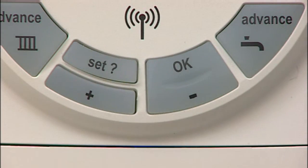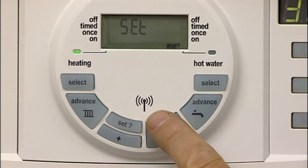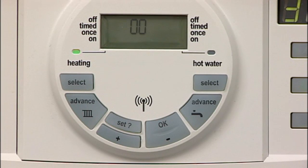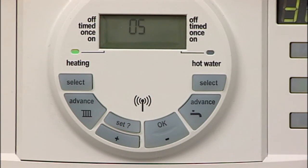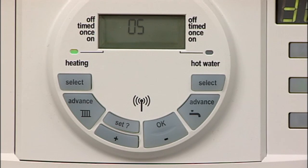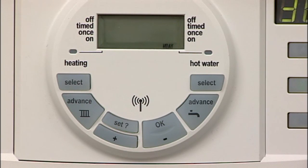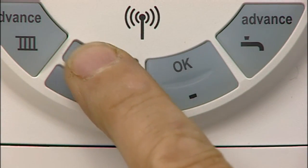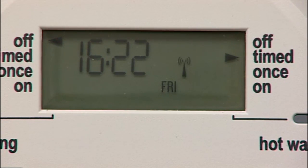Press the Set button until 'Set' and 'Holiday' is displayed. Press OK and the display will show zero. Press the plus and minus buttons to set the number of days you require the system to be off. Press Set, and 'Holiday' is shown in the display — no demand for heating will be made from the programmer. The programmer will return to normal after the set number of days have expired. To cancel the holiday setting and return to normal operation, press any button. The time and date is automatically set, including the seasonal adjustments for British Summer Time.